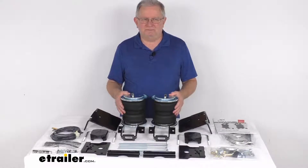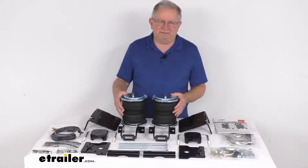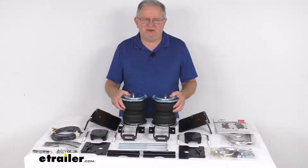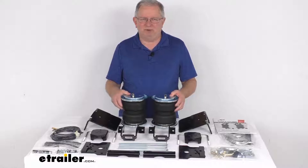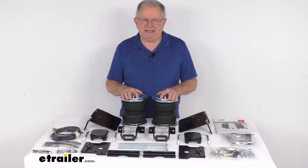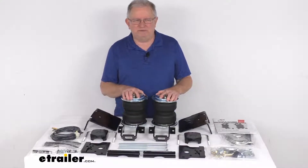It'll show if this part will work for your application. This kit provides your vehicle with up to 5,000 pounds of load leveling support, reducing any strain on your rear suspension, and improving both safety and ride quality. It is designed for heavy duty applications such as three-quarter ton and one-ton trucks, motorhomes, and commercial trucks.